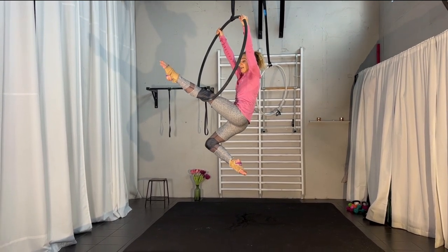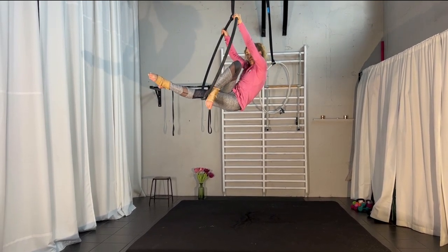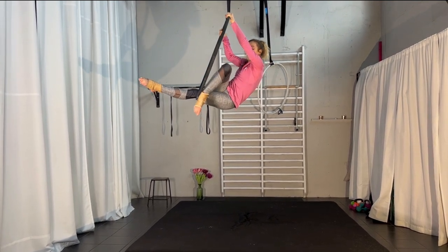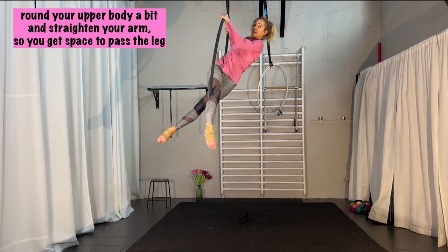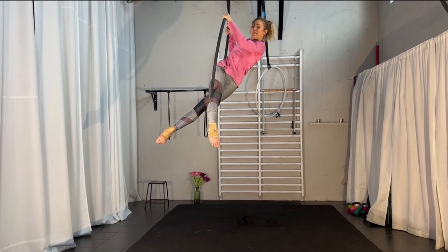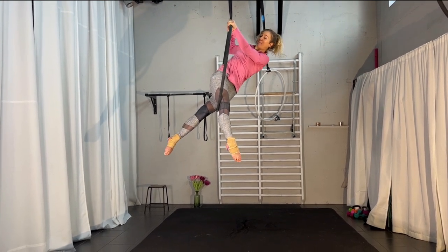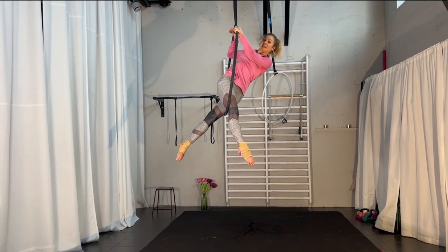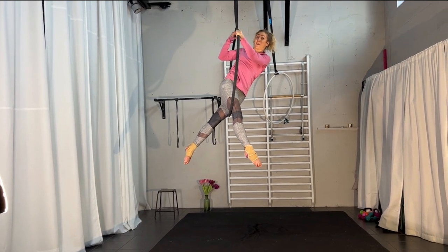The next step will be that you take your back leg and cross it behind the hoop — not in front of the hoop. You're lifting it over your other leg and crossing it behind the hoop. Then you kind of pull yourself up. I still have both hands in the same position — I haven't changed any hands. I'm pushing my legs together almost, but sliding them down a bit, so my butt is going to the backside. And then I release my back hand and place it under the front.